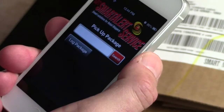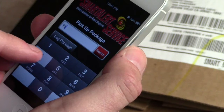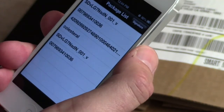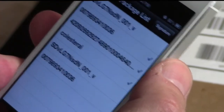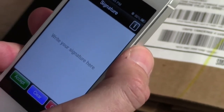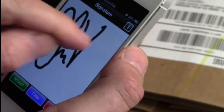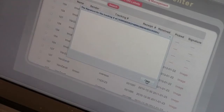When your customer comes to pick up the package, just tap on Pick Up Package, enter the customer's mailbox number and search. All the package tracking numbers will appear, and when you select them, your mobile device turns into a signature pad. After your customer signs on it and accepts it, the image of their signature will be captured into the system.